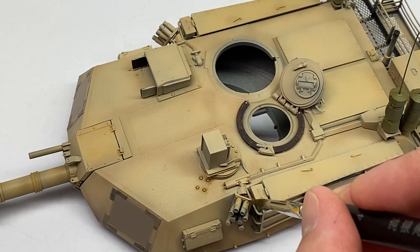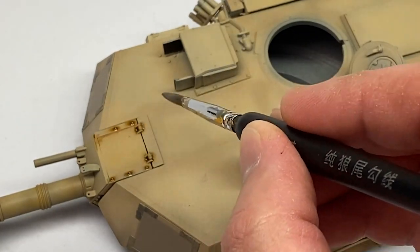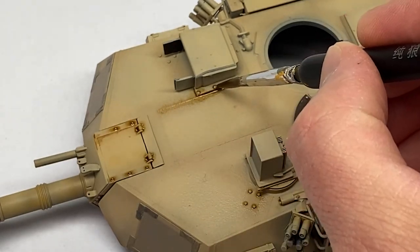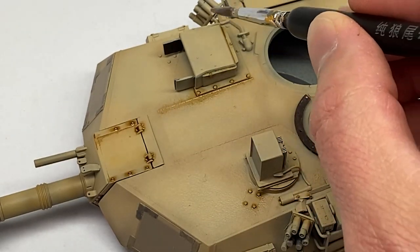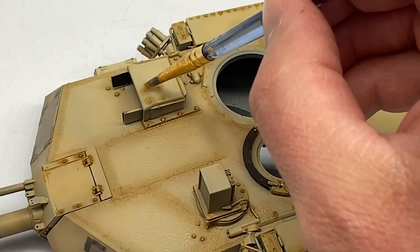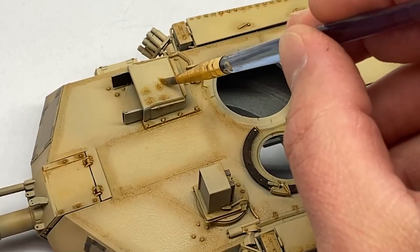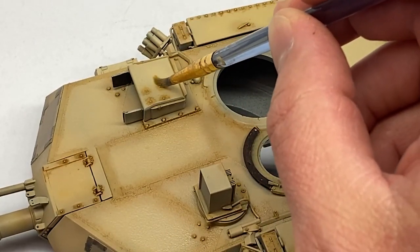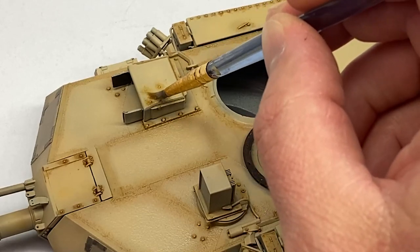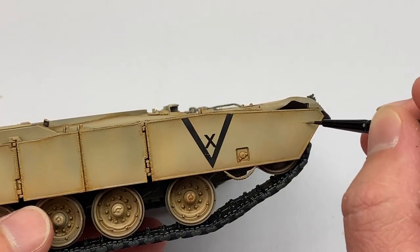Here I'm using the wash a little bit more traditionally, going through all the panel lines, rivets, and welds, but again I'm going to go through and clean up all those tide marks. I probably did a little bit more than needed — you can see it's already starting to dry and it's a little more effort to rub that off — but that's okay because we are going to go over this with additional layers.